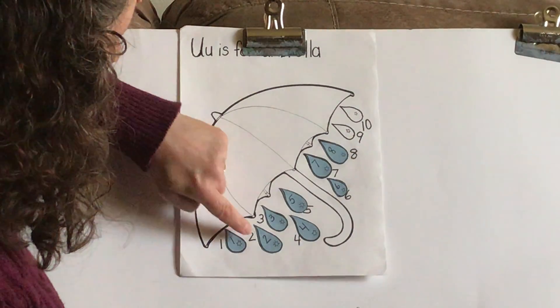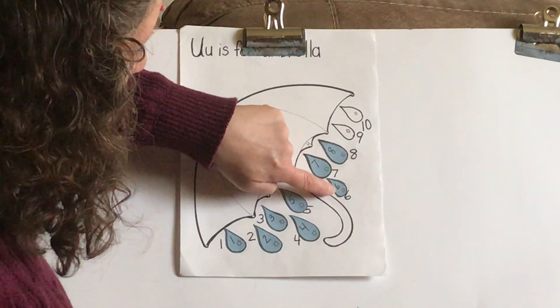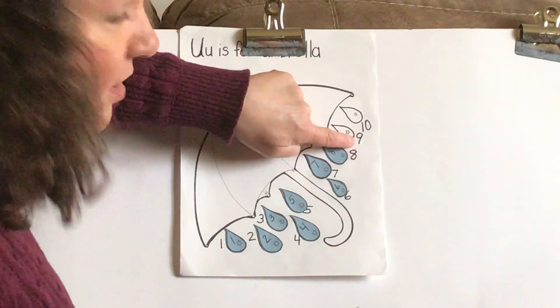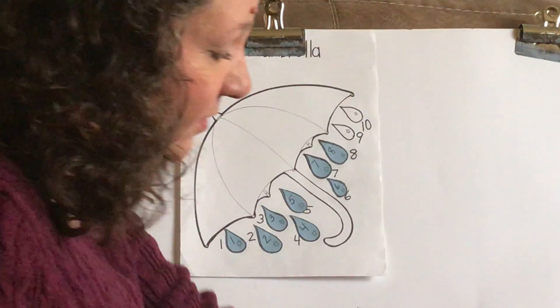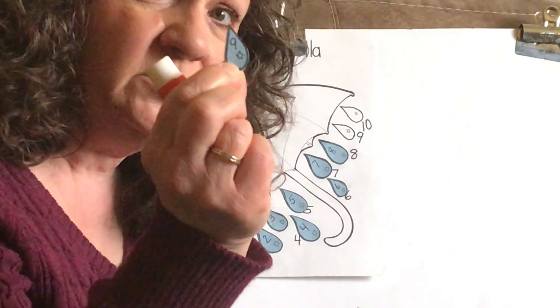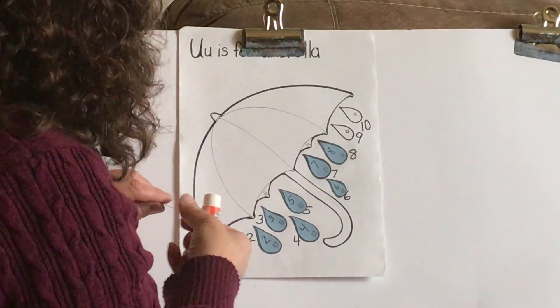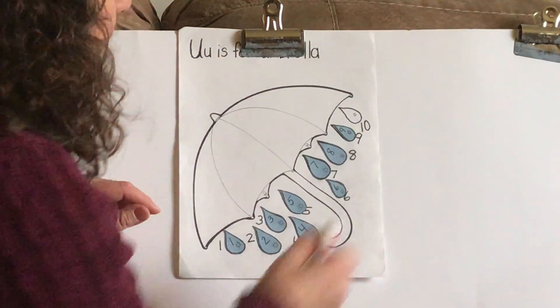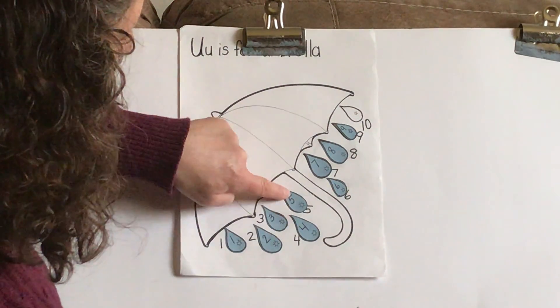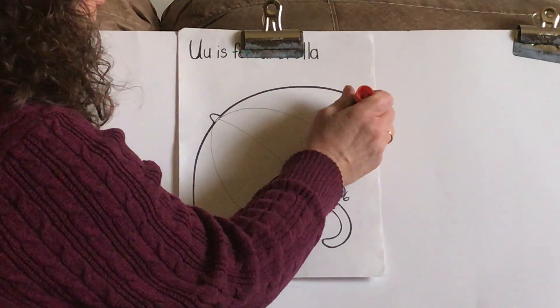Let's count again: 1, 2, 3, 4, 5, 6, 7, 8. What's our next one? 9. Find the number 9. Remember, the 9 has a little opening at the top. Did you find it? Put the number 9 on. And our last one — 1, 2, 3, 4, 5, 6, 7, 8, 9, 10. Our last little raindrop is the number 10. Remember, 1 and a 0 is the number 10. So we're going to put that up on there.